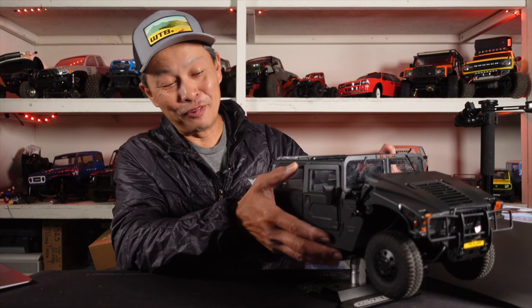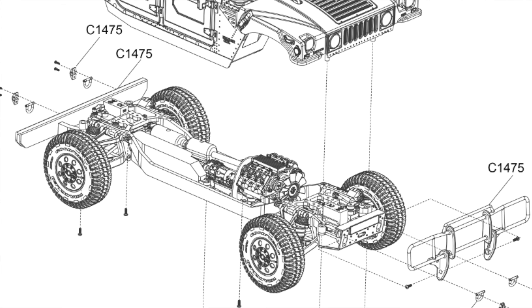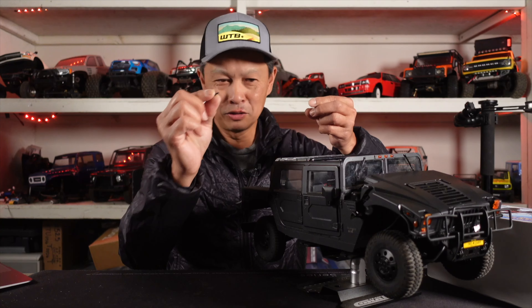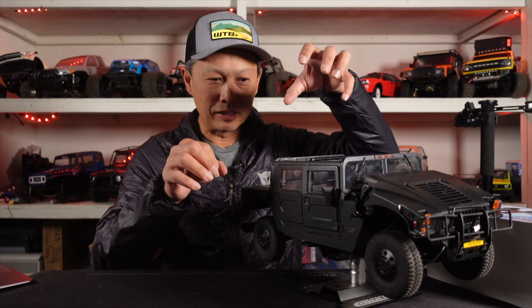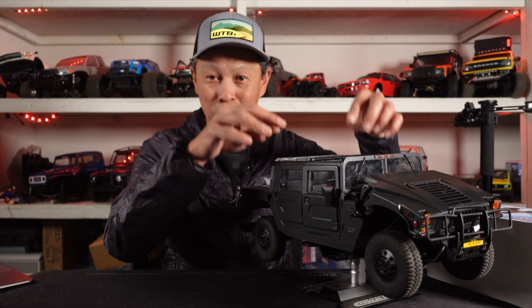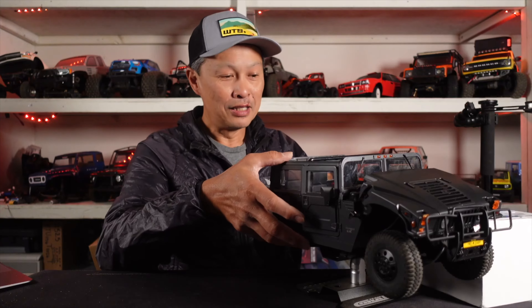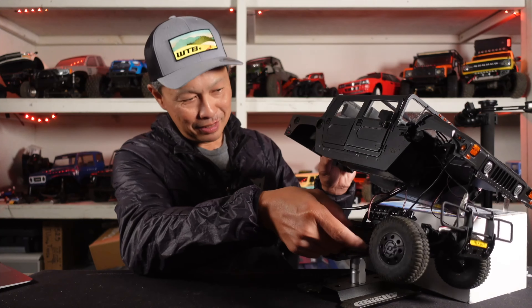It took us about 10 minutes to figure out how to take the body out. It's just six bolts — little bolts like this — that hold the body to the chassis. But when you try to pull it out, it wasn't quite there. A lot of the wires were glued to the chassis just to keep them in place, so you have to remove all these little hot glue gun units.